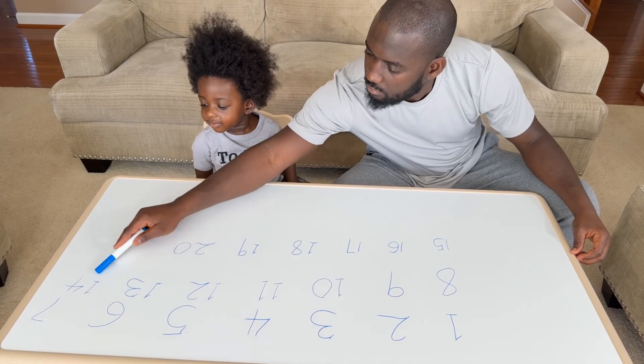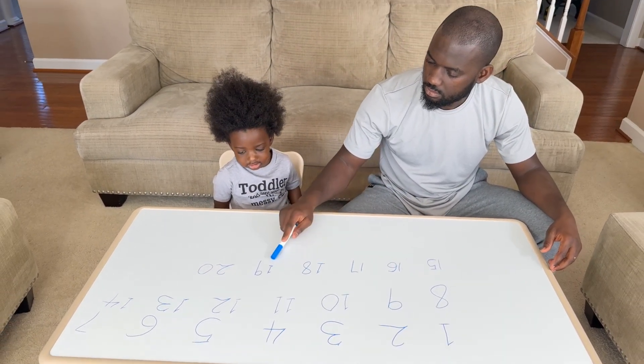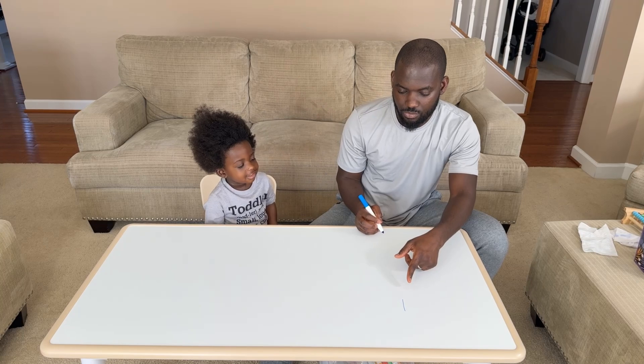19... 19, 20, 20, 20. 19 — let's rethink. Ready? Go! Good, so 1...